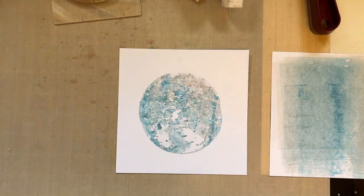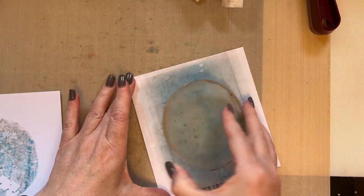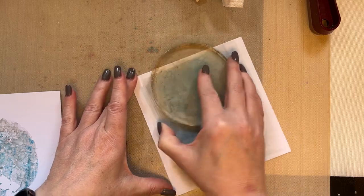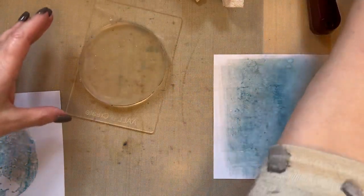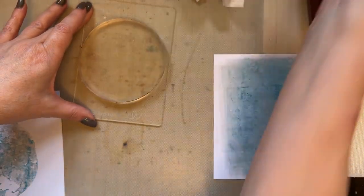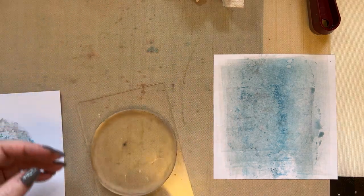Just wanted to point that out. What you can also do is obviously you've got a little bit of ink on the gel press — if you want to add that to your background you can just dab it on just to pick up the excess ink. And then if you don't want to leave any remnants of Distress Oxides on there, just give your gel press a wipe.